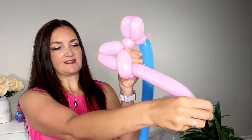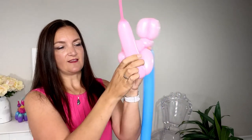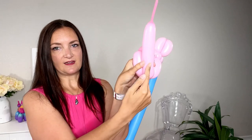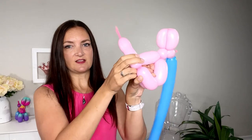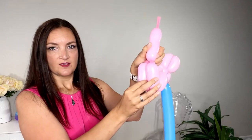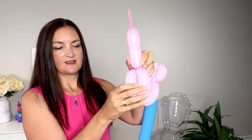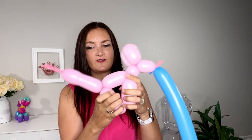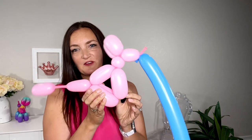Pull it right to that last twist and lock it down in there, then take the remaining part back up. Make another leg the same size, twist it off, and to lock it in you just switch these two bubbles — that'll hold it. If you've done everything right, you'll have enough balloon left to make a little poodle tail, which is always fun and super cute. Now we've got our pink balloon dog!